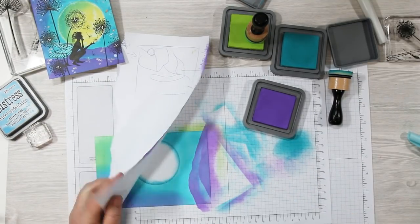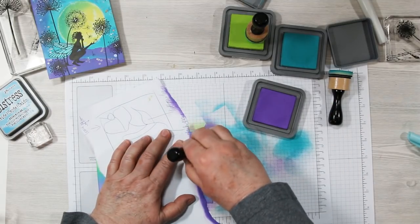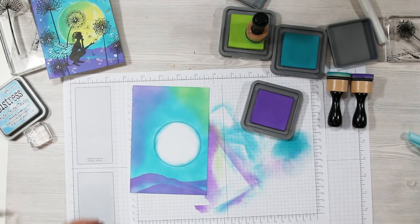Lastly I'm adding one little hill over in the bottom right-hand corner, again pulling from top to bottom and leaving a little bit of blue showing. There's my ground — and you want to heat-set this.